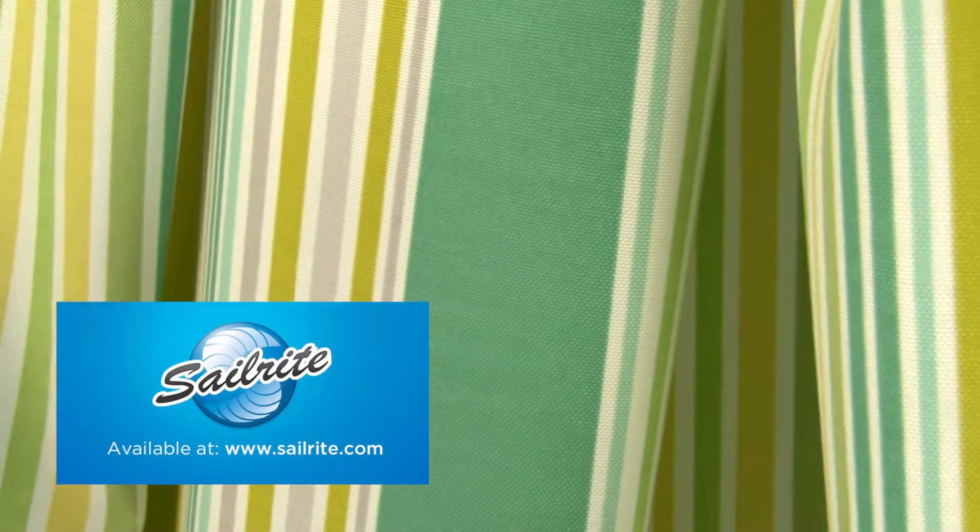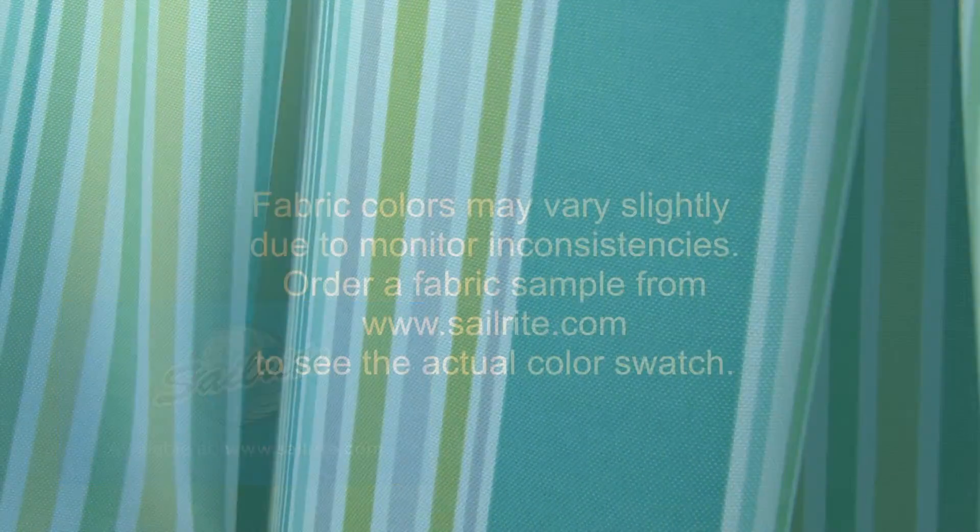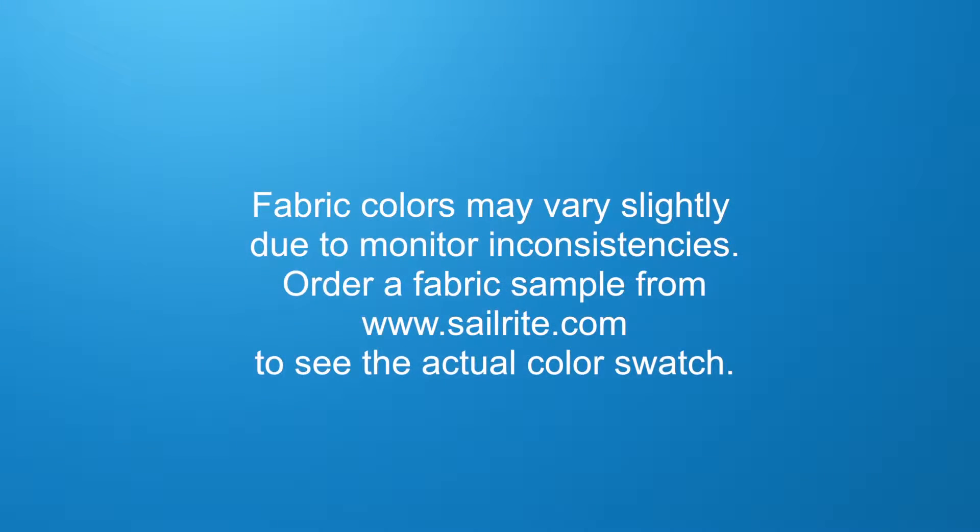P. Kaufman Outdoor is perfect for cushions, umbrellas, and outdoor drapery panels. P. Kaufman Outdoor is intended for occasional outdoor use only, not for use with indoor upholstery projects.